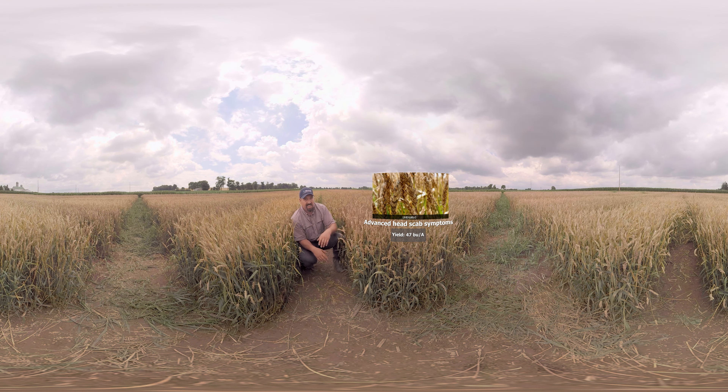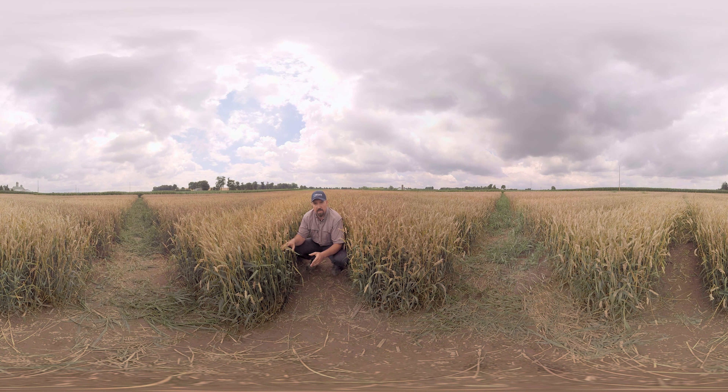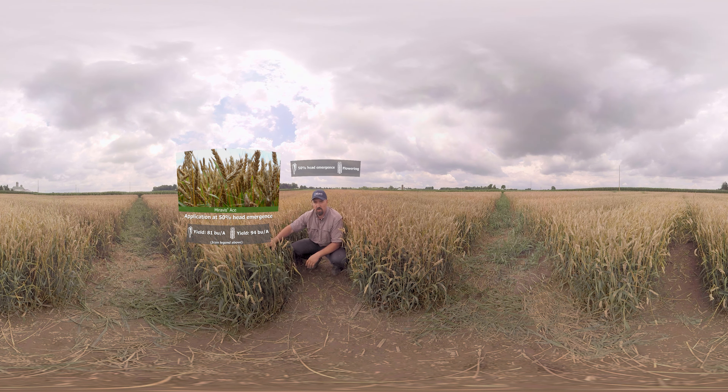So let's see how the fungicides fared in this disease pressure. Here we've got Miravisace. When you're used to controlling head scab with a fungicide application, one of the hardest things to do is get the application timing right. You've got to spray at flowering in order to get good efficacy. What we're looking at here with Miravisace is that it actually allows for a broader application window — 50% head emergence all the way through flowering. This plot here is the 50% head emergence spray and you can see very good control of the Fusarium even with that early timing.